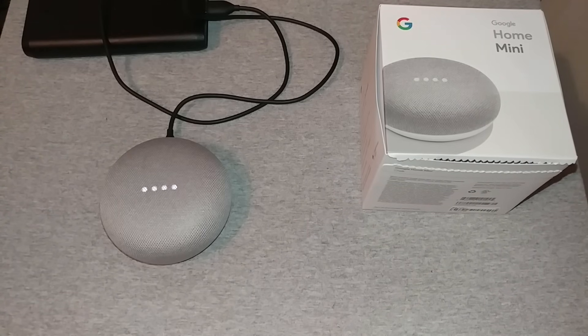Welcome to Google Home. To get started, download the Google Home app on a phone or tablet. So that's all there is to it. You can say 'Hey Google' and it responds that your Google Home isn't set up yet, and prompts you to download the Google Home app.